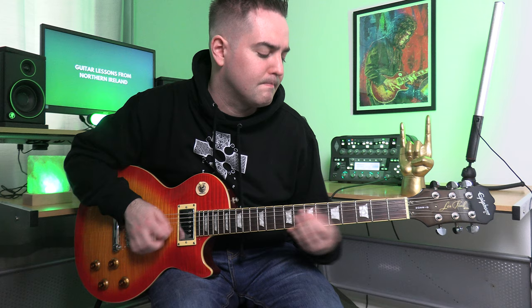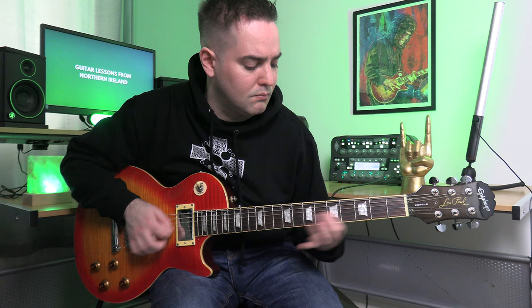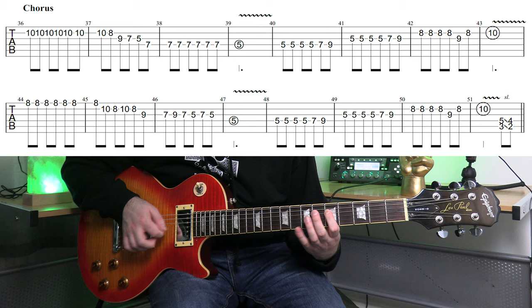Something I really like about the Gary Moore version is there's a harmony for the chorus over the top — playing the same notes in a higher octave. It actually reminds me of Megadeth guitarist Marty Friedman, who does this in a lot of his music. I'm not going to call out every note — I'll play it slowly with tabs on screen.